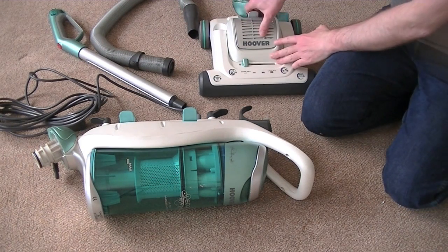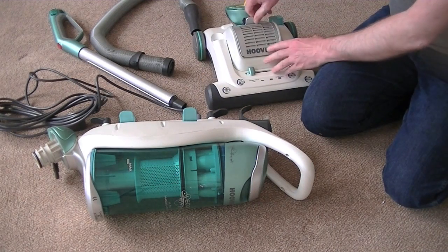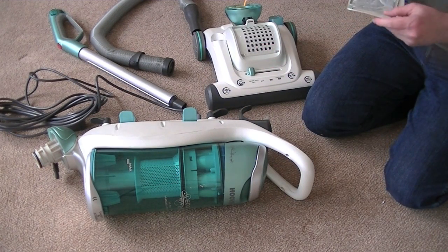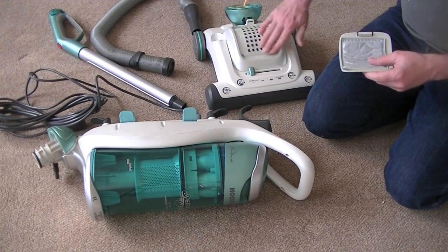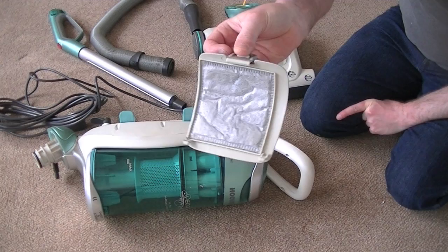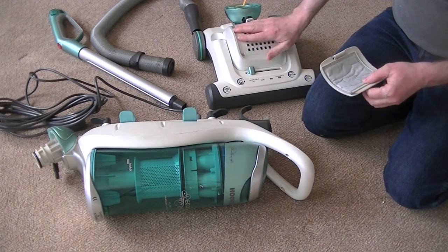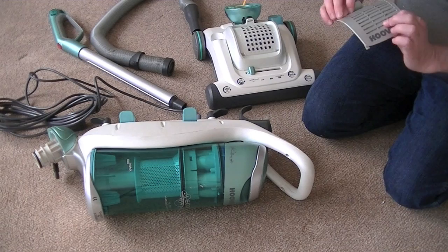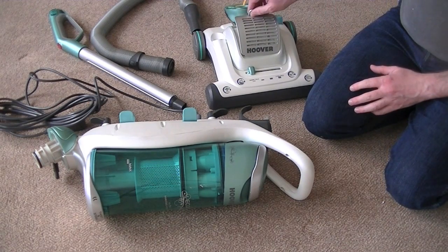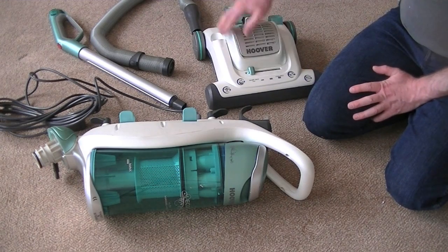Let me just check this filter while I'm here. I can open it. I don't think it's been used at all. I mean, it does look a bit grey, that filter, but I don't think it has been used. I think that is the colour of the filter. Yes, it's all that way, all the way through. I think we're okay, as long as it works when it's assembled.